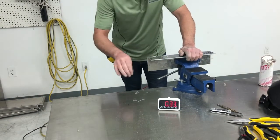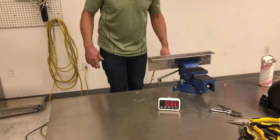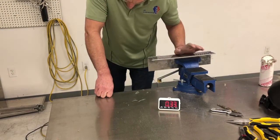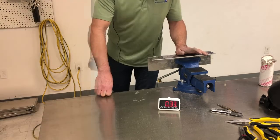Now another thing we might talk about is the quality of the cut. The zip cut made a bunch of sparks and wears the wheel out. And it took us 33 seconds. We're going to move on and try the next tool.